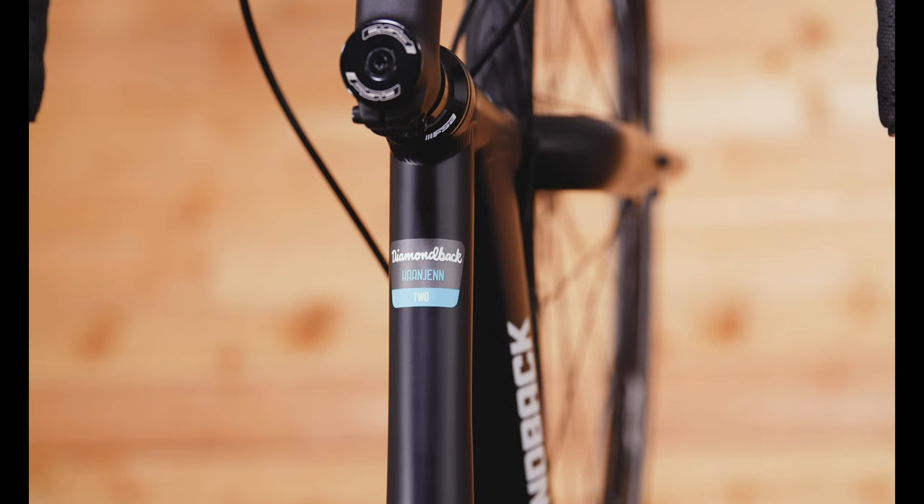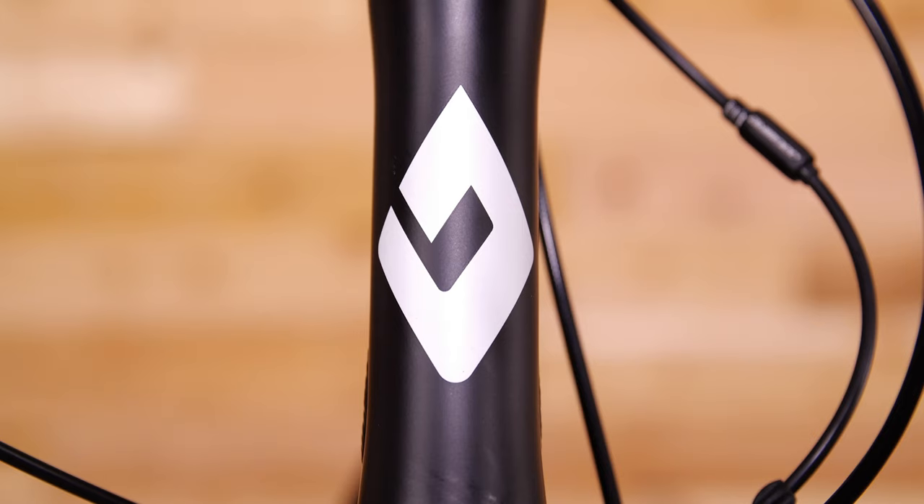The one bike quiver is tough to do, but the Hanjen 2 delivers the goods, whether you're in the mood for city miles or adventures farther afield.